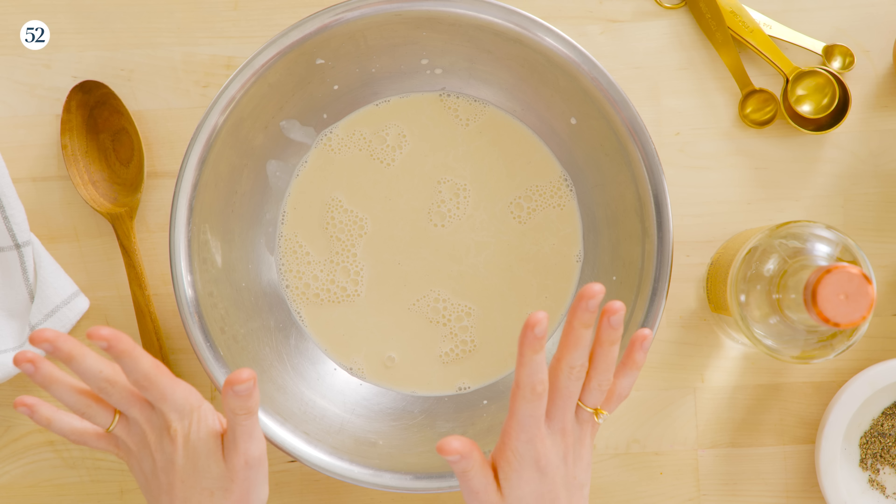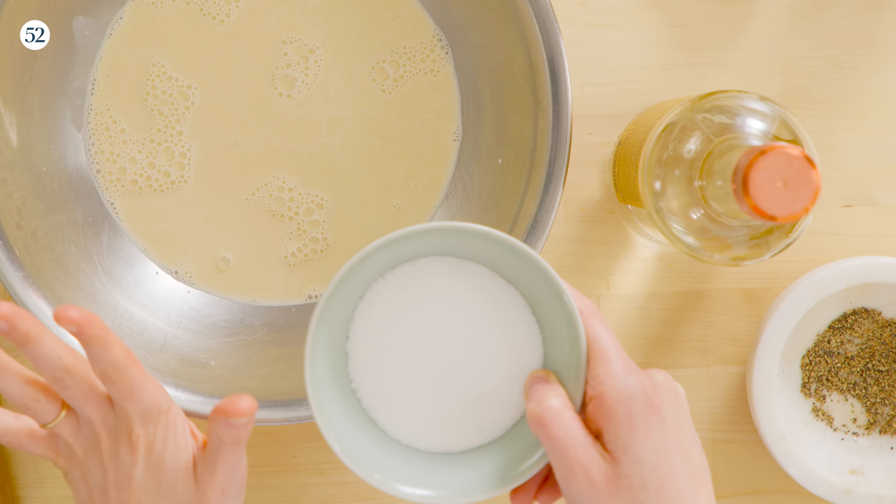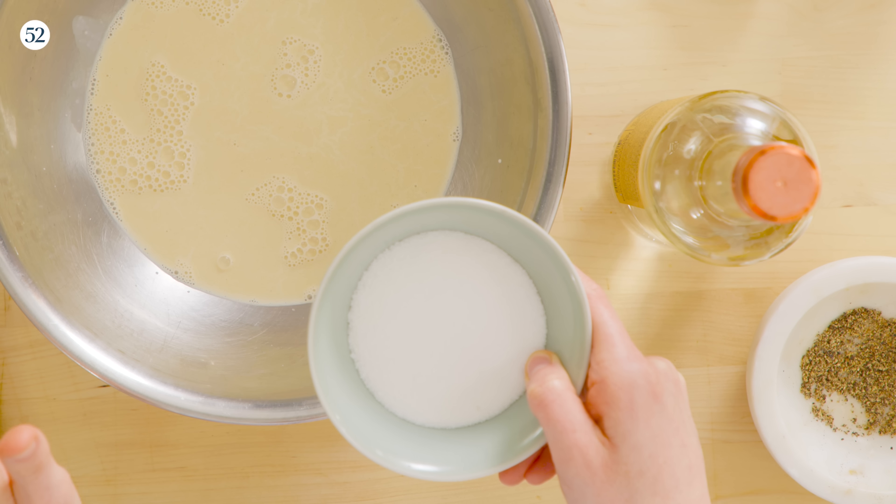A lot of no-churn ice creams use a combination of heavy cream and sweetened condensed milk. We have the heavy cream here, but instead of sweetened condensed milk, we are just going to be using granulated sugar. It makes a really nice clean base, it lets the pepper shine, and it's also going to come in handy in a totally different way later on.